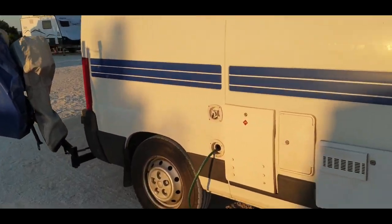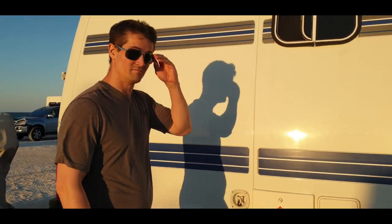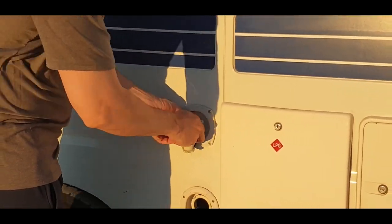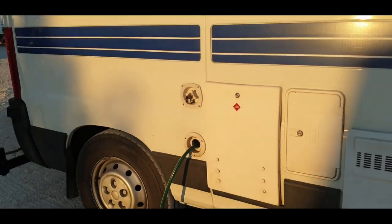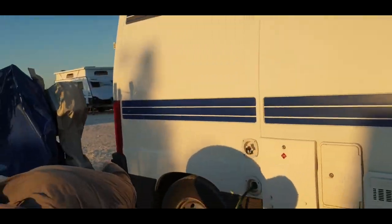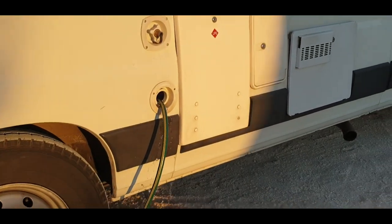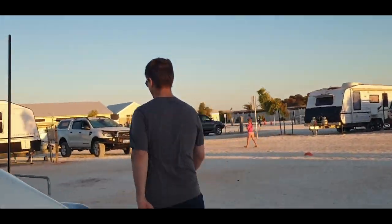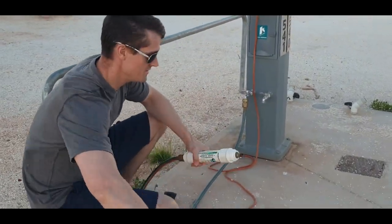The freshwater mains is like a permanent freshwater connection to the motorhome. We set this up while the freshwater tank fills up. Now you can see the freshwater tank overflowing — the freshwater tank is full.